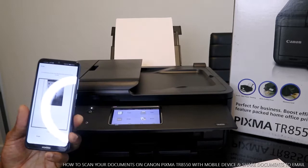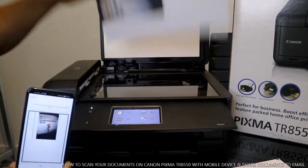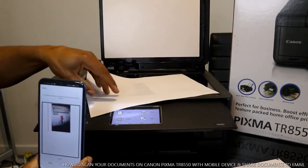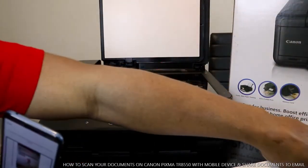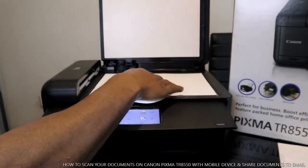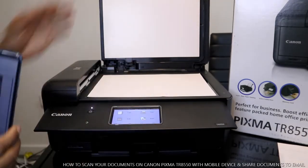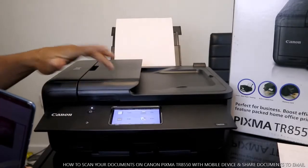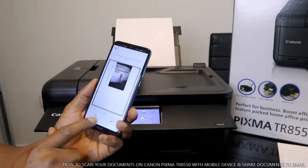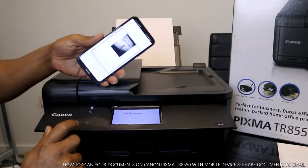The document is now completed. This is the document we scanned — the original is over here, and this is the scanned copy. If you want to scan another document, take the first one off and place the new one in, close it as usual, and go to your mobile device. You can see it says page one, so you tap again to scan — it's scanning now, please wait momentarily.